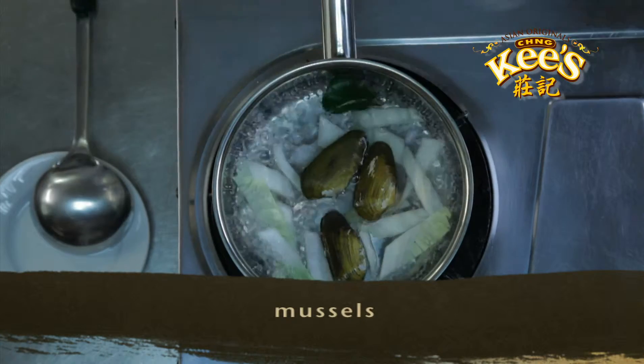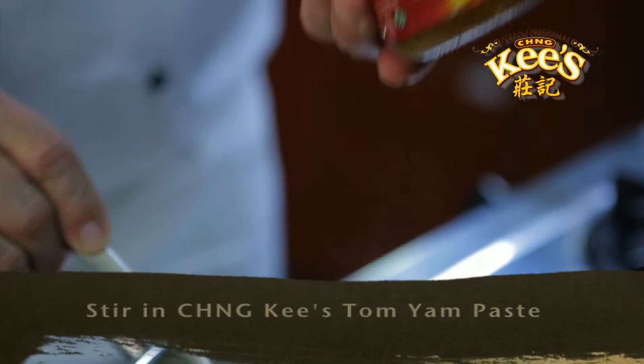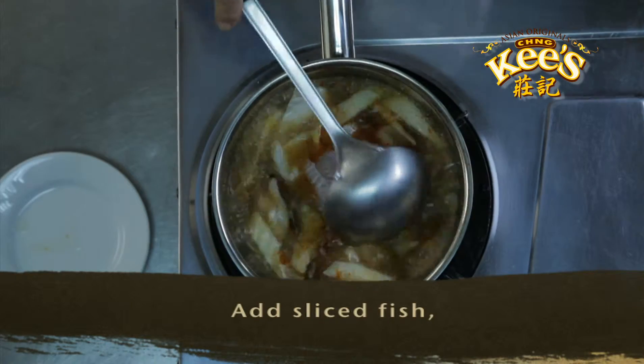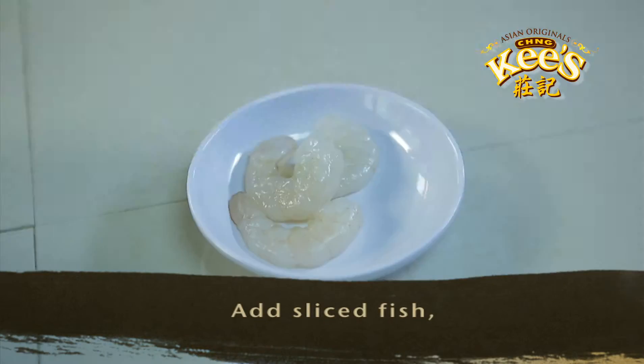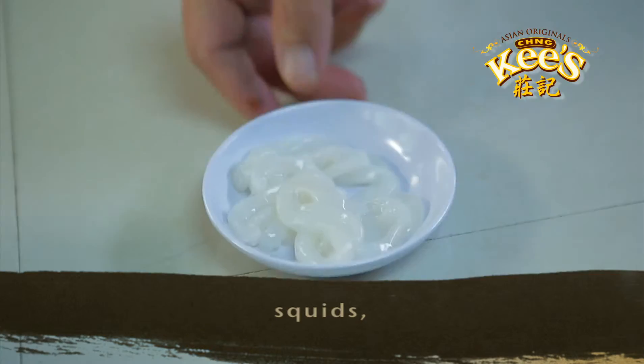Add mussels and mushrooms. Stir in Chengkis Tom Yum Paste. Then add the sliced fish, prawns, and squid.